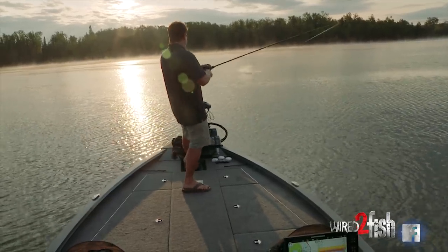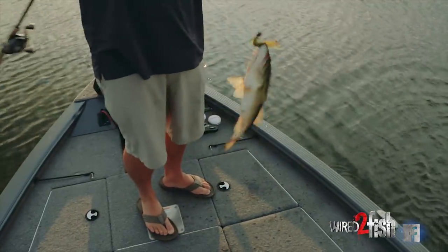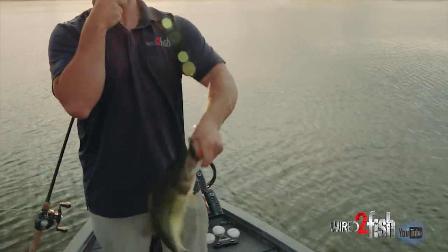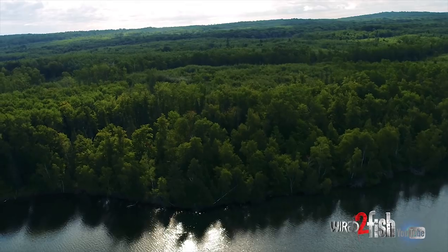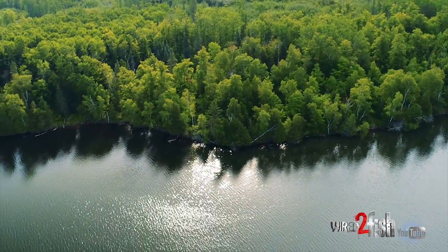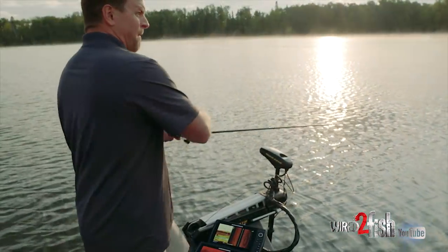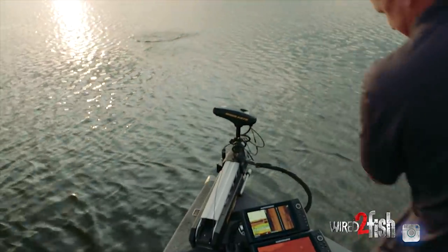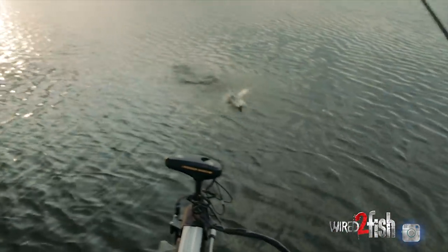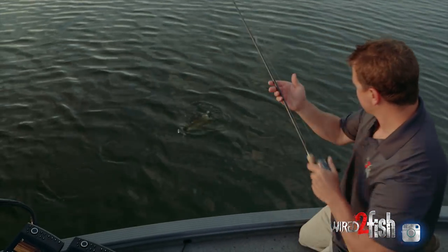We hit the end of the cast — a little guy on the Biffle Bug. I'm gonna get right back out there, because usually if you find out where they're sitting on these rock spots you can catch a few more. You want to make that exact same cast. There we go — nice fish, a little better. Now we're in nine feet, so I'm gonna drop the shallow water anchor and keep us right on the spot.